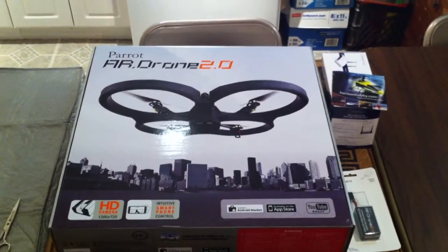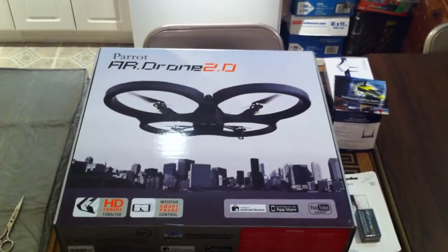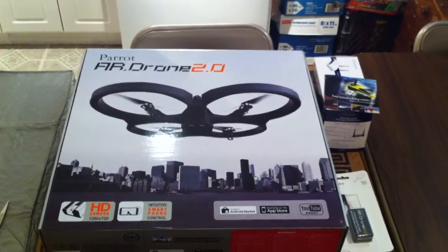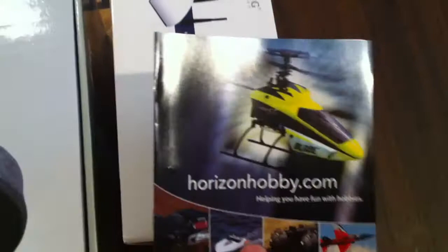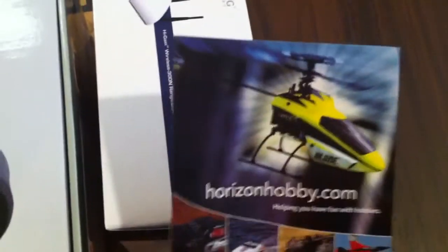In this video I will be unboxing my brand new Parrot AR Drone 2.0. As you can see it's a very large box, barely fits in frame. I ordered it from Parrot's website and it had very fast shipping — and free shipping at that.